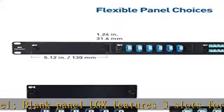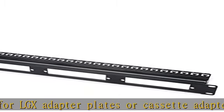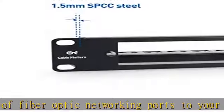The LGX blank patch panel supports adding compatible LC-SC fiber optic patch panel adapters to a rack-mounted network setup. Panel connectors are sold separately. Attach compatible LGX patch panels to this patch panel to expand networking opportunities.